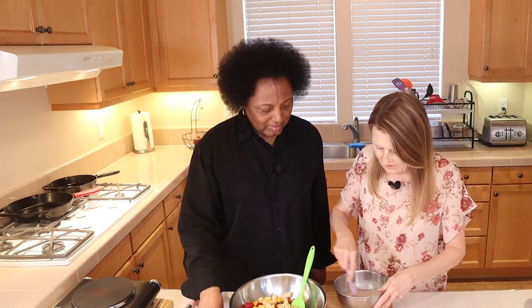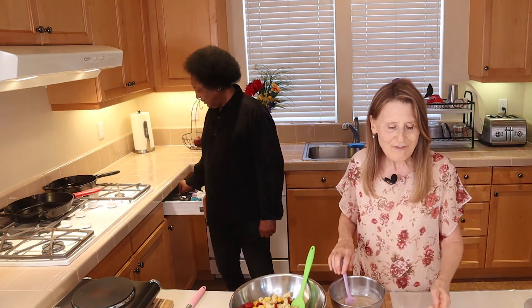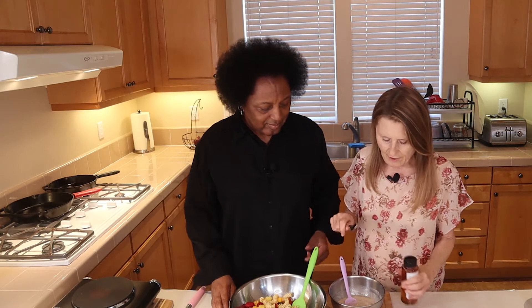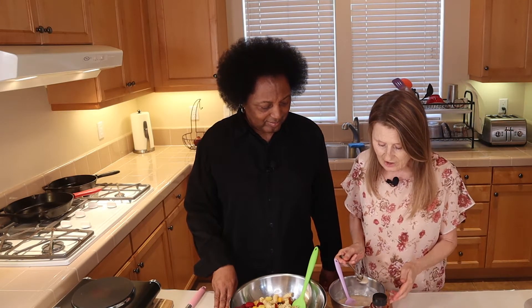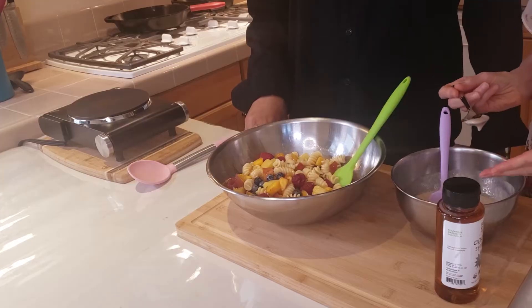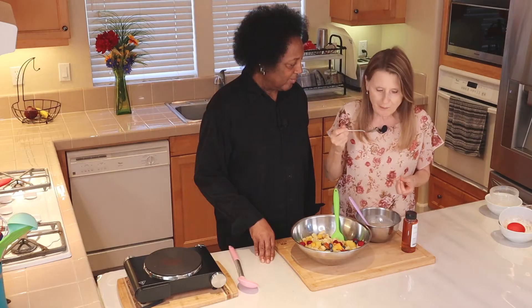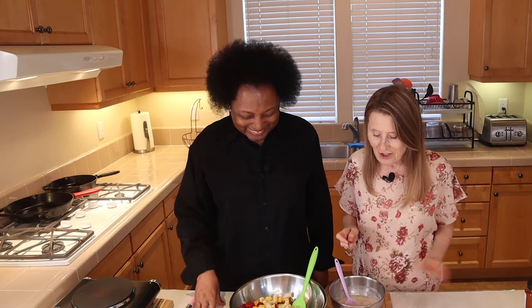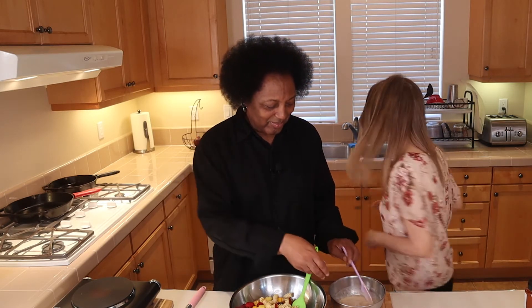So we're going to mix this up and we wanted to taste it because this is our own recipe. Agave might be good in it, but with the banana and vanilla yogurt this might be sweet enough. And it is — it's sweet enough. So you don't need agave. The pineapple juice is what gives it that extra. It's really nice.